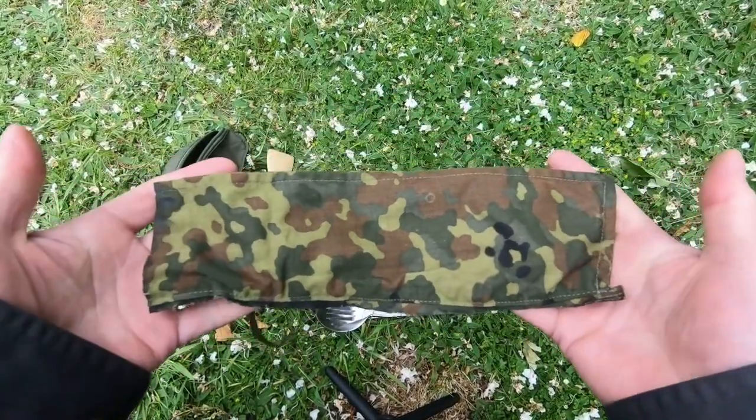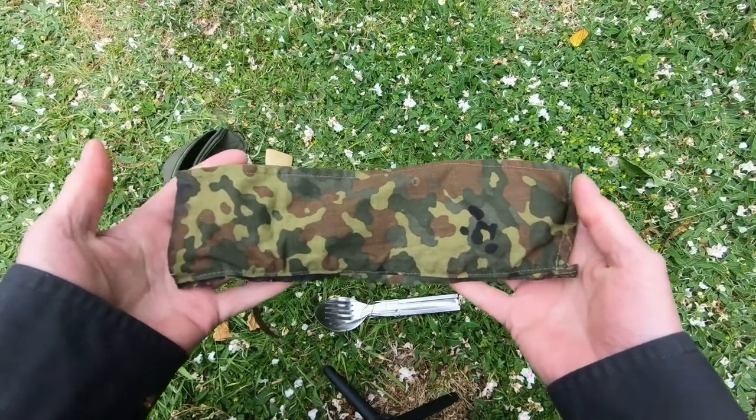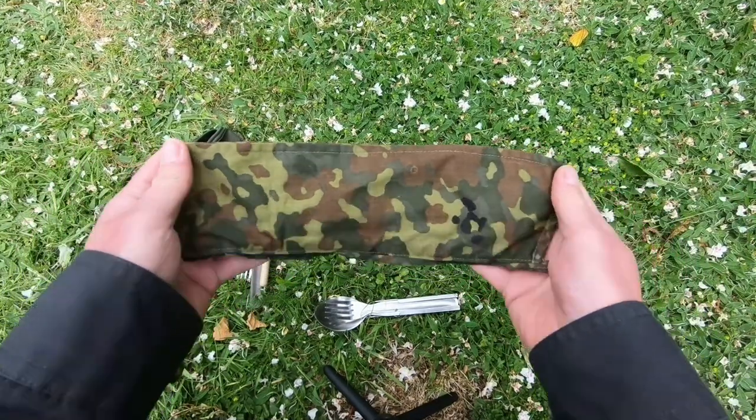I was going through the garage earlier on and I came across this. Now you're thinking what the hell is this? Well, it's a cover for my knife, fork and spoon.